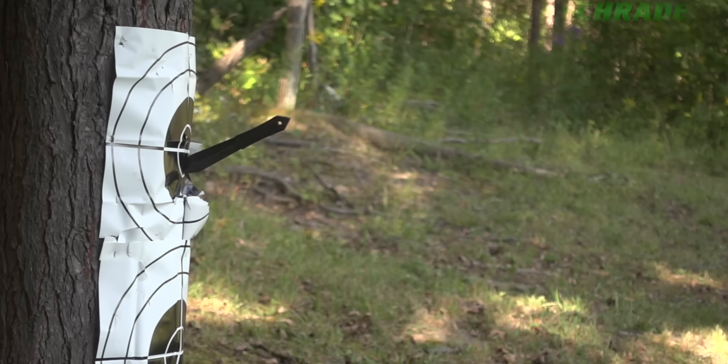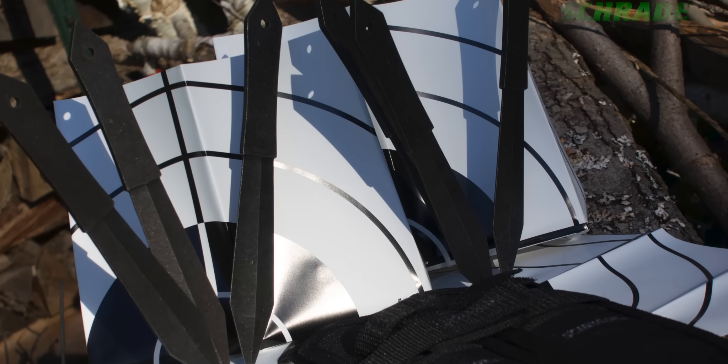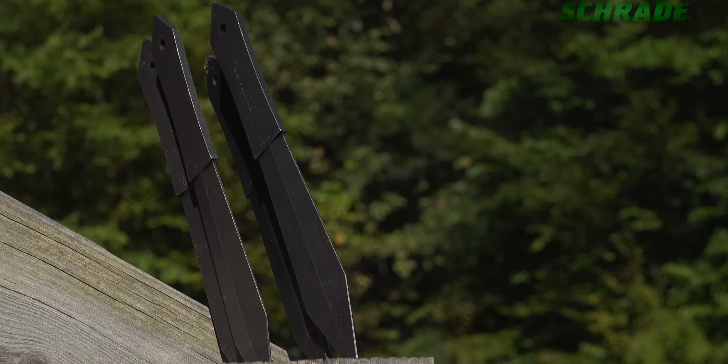This is the Schrade SCTK-6 Six Knife Throwing Set. Made for those who want a ton of knife throwing power on their hip, the SCTK-6 knife throwing set comes with six rugged throwing knives.